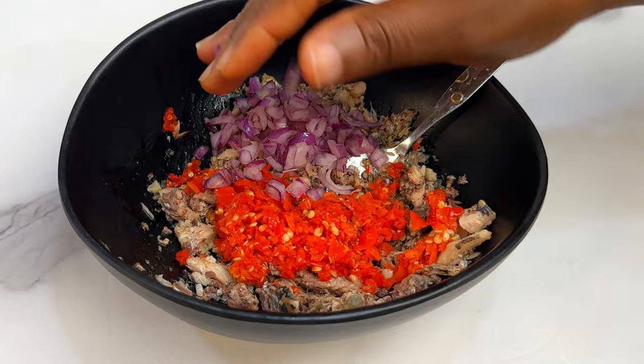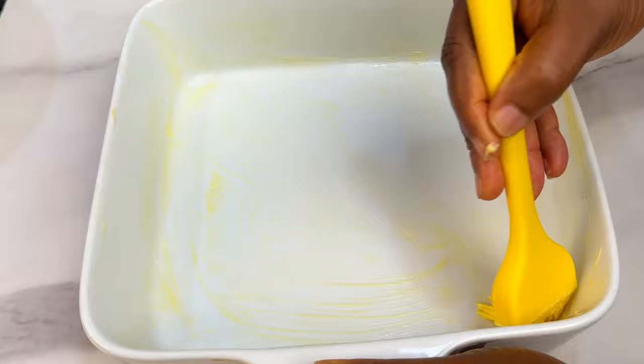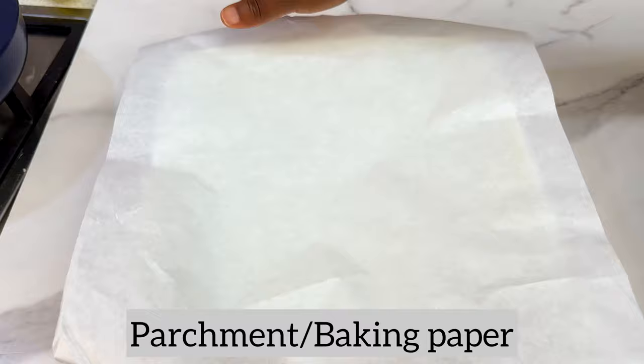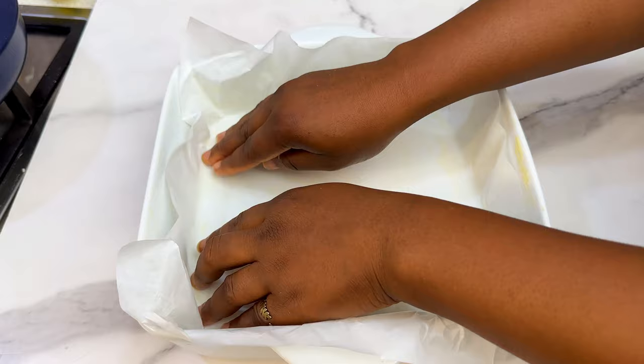We also need to prepare our baking dish. I'm using a normal oven dish, but you can use any baking pan. Rub some butter or margarine all over your dish before lining with parchment or baking paper. You can get this from any baking store. Cut it up and put it inside your dish — that way your bread will come out looking nice and will be easy to remove.